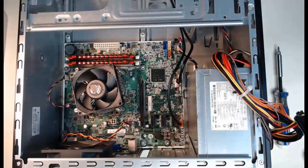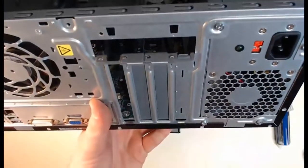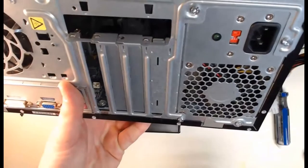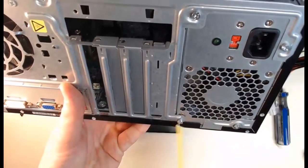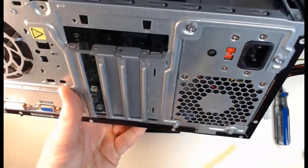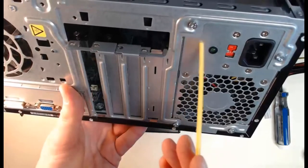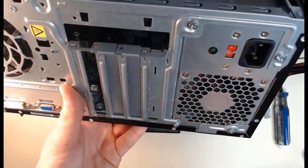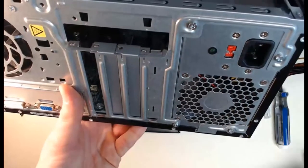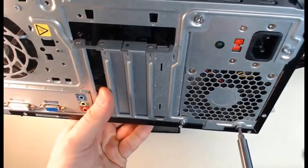We've already removed our power supply connectors from the motherboard — now it's time to remove the power supply from the case. To do this, I'm going to tilt the power supply up in the case and look at the screws. We've got screw number one, screw number two, screw number three, and screw number four to remove in order to slide the power supply out. You can tell which way it's going to slide — it's going to go into the case rather than toward you.